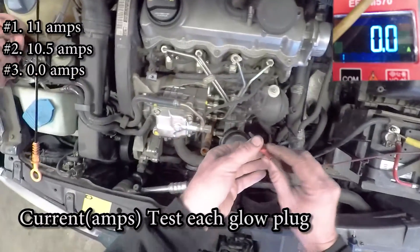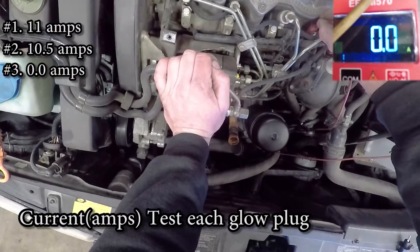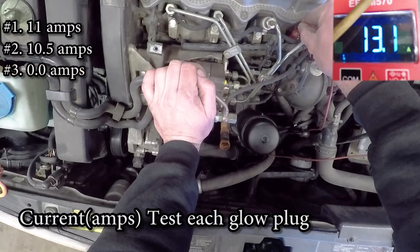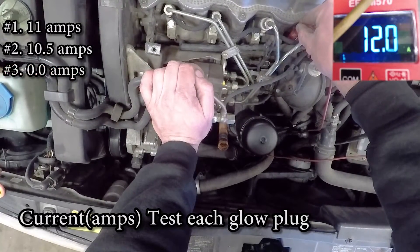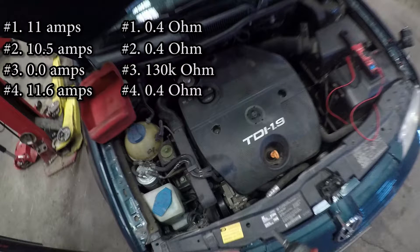So this glow plug is not warming up. Just by doing this simple test, you can tell if you have one bad glow plug or multiple bad glow plugs. If you don't already have a voltmeter or an amp clamp, I'll put links down in the description where you can buy those.